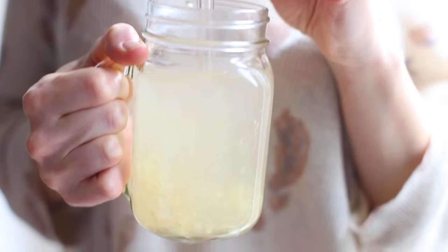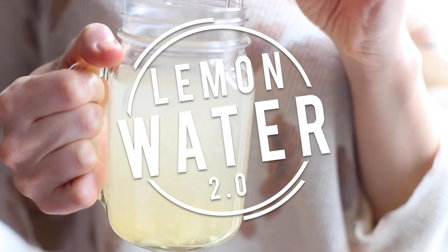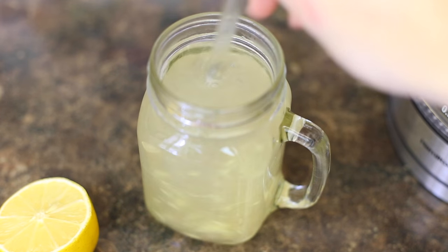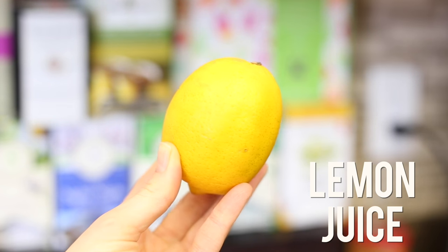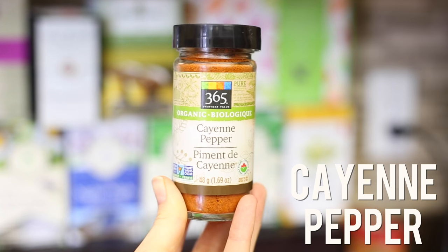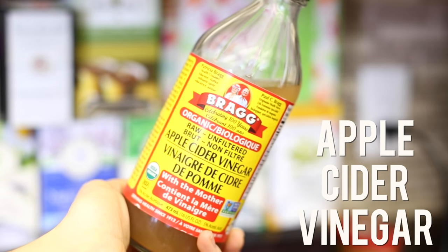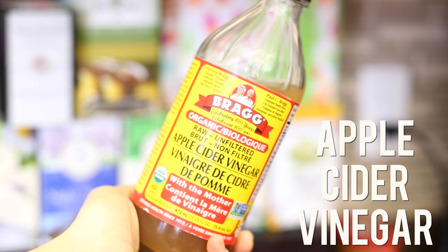I start my morning with lemon water as always, but I wanted to show you this other variation that I love making when I want to kick it up a notch. This lemon water has some extra ingredients that make it even more detoxifying and cleansing for the body. It has lemon juice and cayenne pepper — my two basic lemon water ingredients — but it also has some raw apple cider vinegar. This is my favorite brand and I love using it in my recipes.